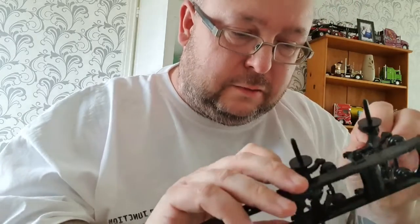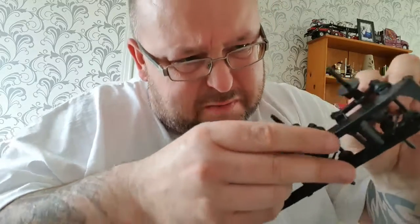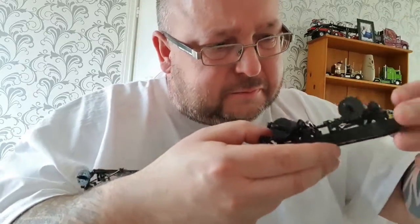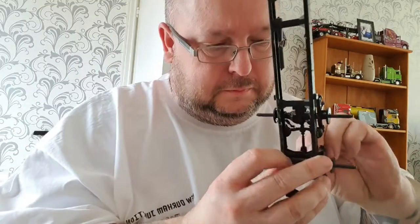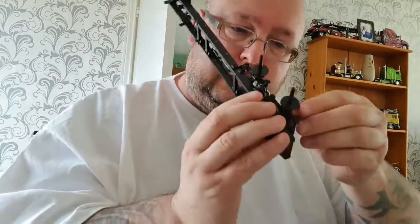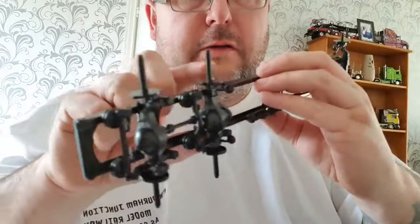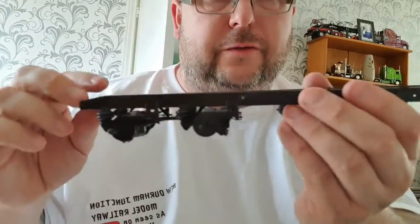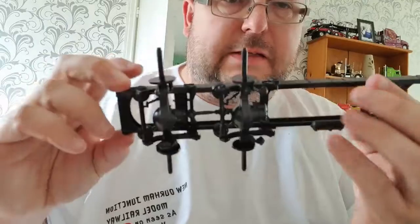I know this video has run over the time I allocated for it - you'll just have to bear with me for one minute. Right, there we are - rear driveline installed on your frame. So that's it for now, catch you all later.